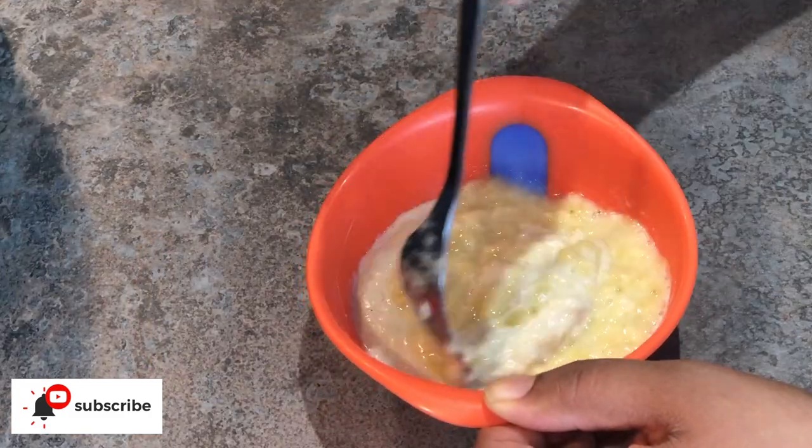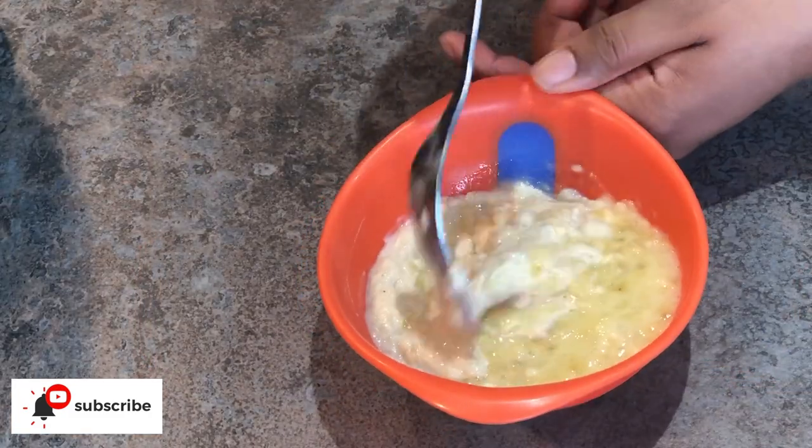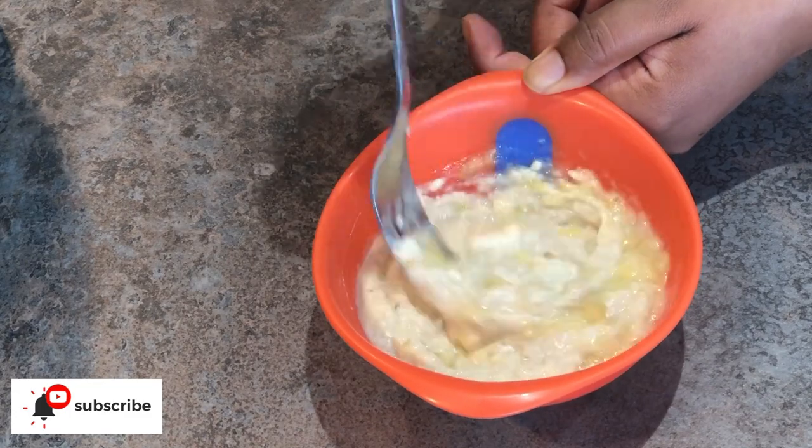And there you have it — you have some tasty oats for your baby. Trust me, your baby is going to love this.